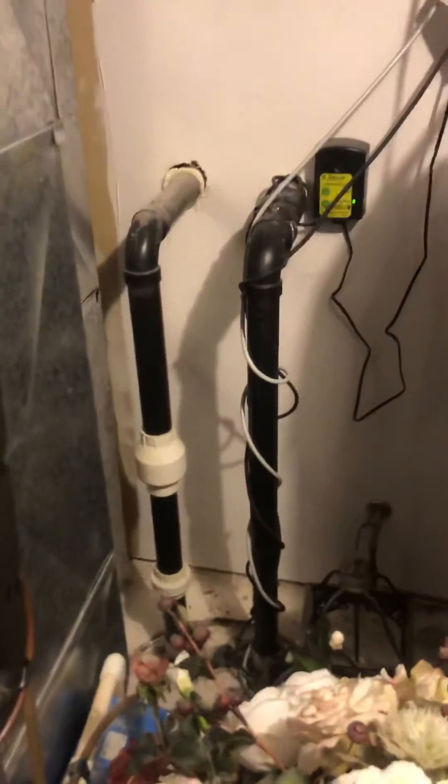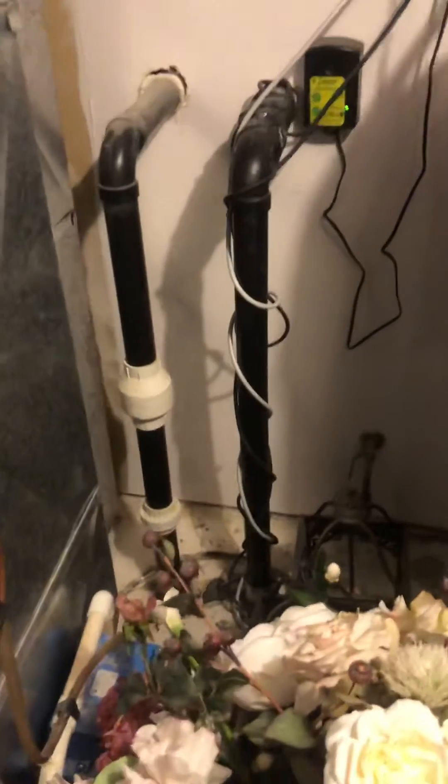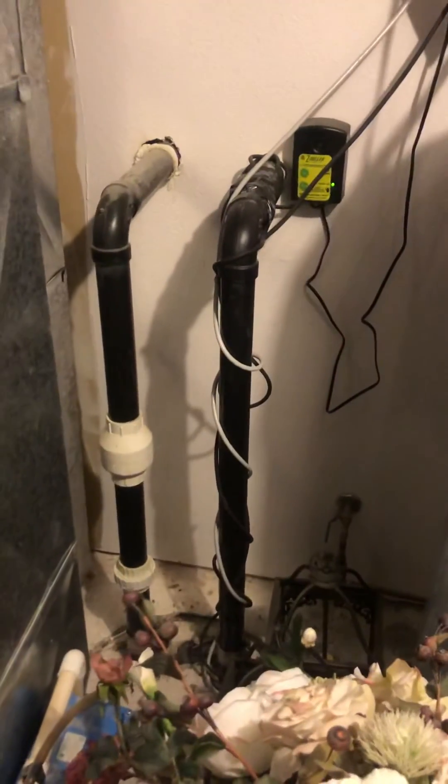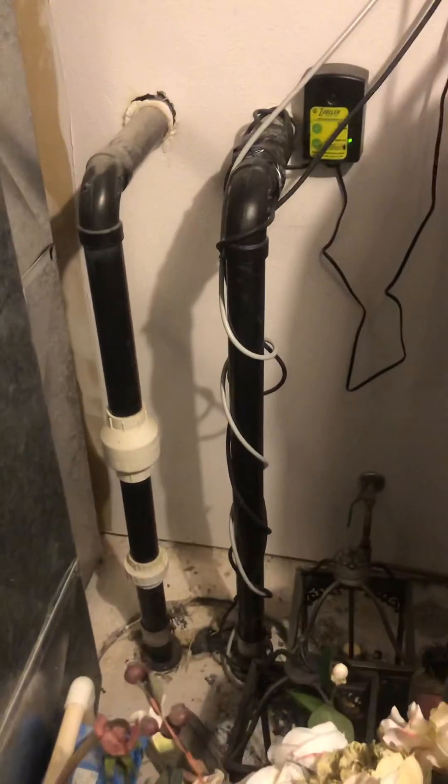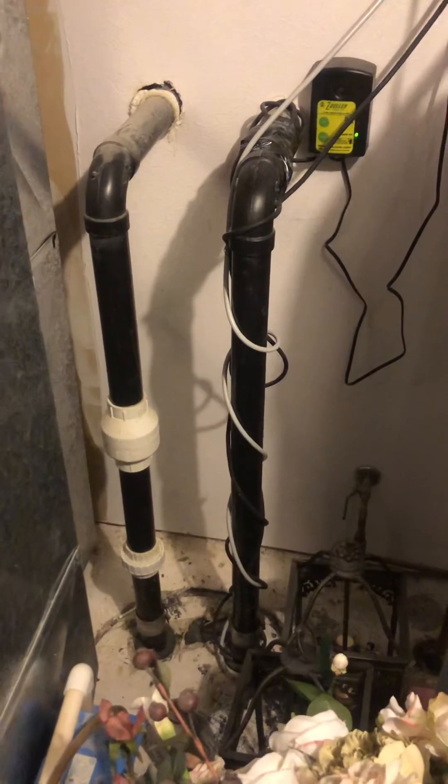The pump then pumps everything up and out to the septic system or the sewer line. One of the easiest ways to tell if it's a sewage ejector pump is to run some water nearby in a sink or bathroom and see if you hear the pump kick on.